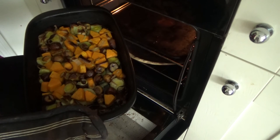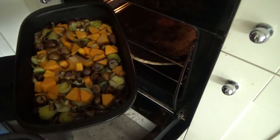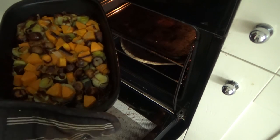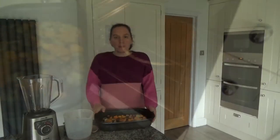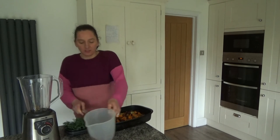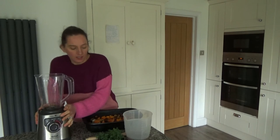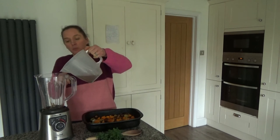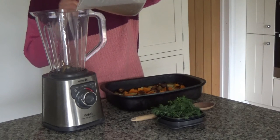The butternut squash, leek and chestnuts have been in the oven for about 35 minutes and as you can see they are starting to turn a lovely golden brown colour. I'm going to remove these from the oven and leave them to cool. Once they've cooled completely, I'm going to put them into my blender and blend them with some chicken stock. If you don't want to use chicken stock, which isn't vegan or vegetarian, you can use vegetable stock.